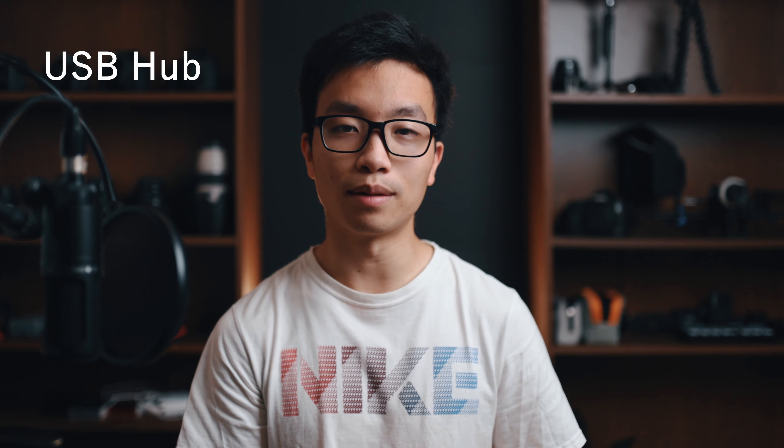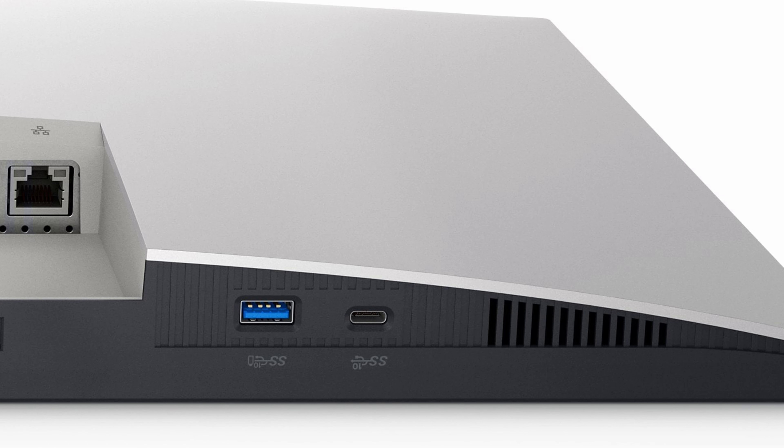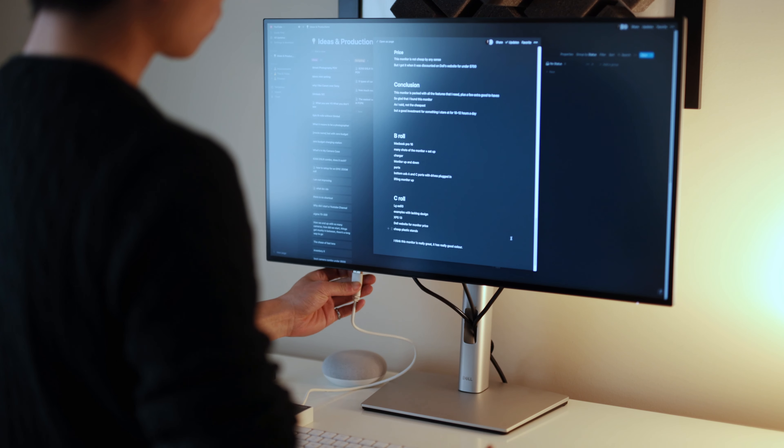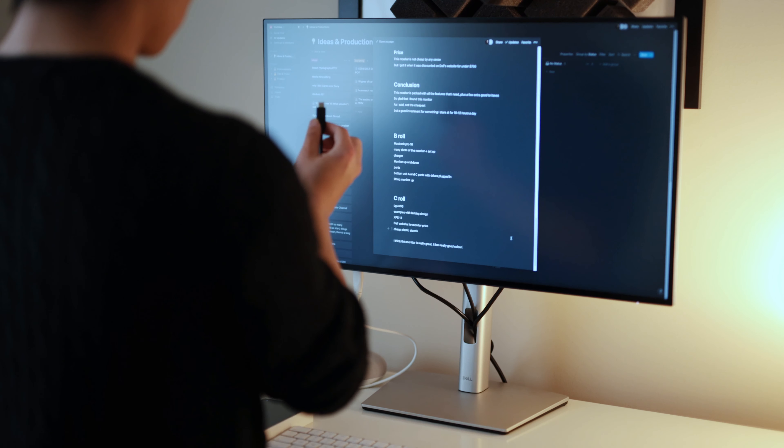Moving on to the optional, aka good-to-have features. Number one is the USB hub — this thing is packed with ports: three USB-C 3.2 Gen 2 Type-A ports, a 3.5mm audio jack out, and one USB and USB Type-C port at the bottom of the monitor for easy access. Now I can plug in my drives and card readers without reaching around the back, and a single USB-C out to the MacBook Pro has enough bandwidth to handle all the data.